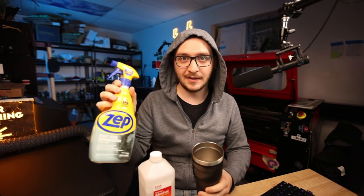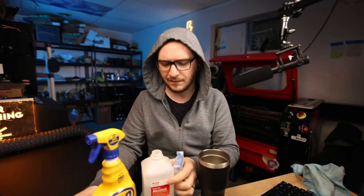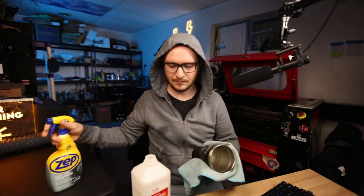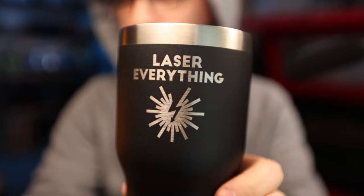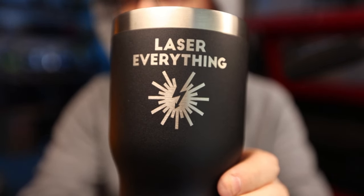To clean this bad boy, we're going to do the typical Laser Everything combo: 99% alcohol, and then we're going to shine it up with a little bit of ZEP. Just to show you the before - it's looking pretty dirty and rough, but we're going to clean this up no problem. We'll grab our magic eraser - this one's pretty beat up but we've still got a little bit of life in it - and give it a very gentle scrub down. Then we'll hit it with a little bit of ZEP. And here it is guys - the final result. We have a perfectly engraved tumbler. That's looking really, really nice. We've got that perfect brushed steel shine under there.